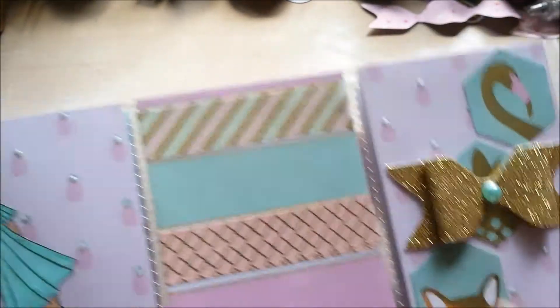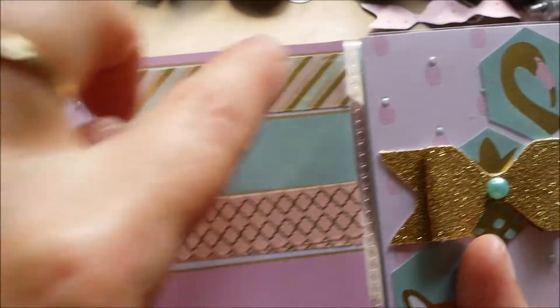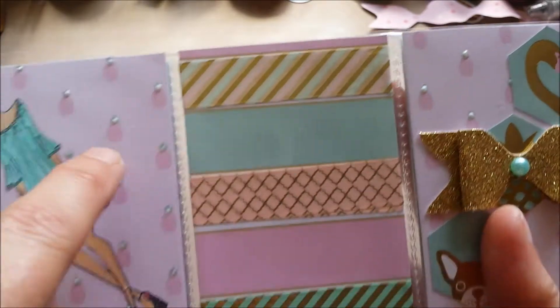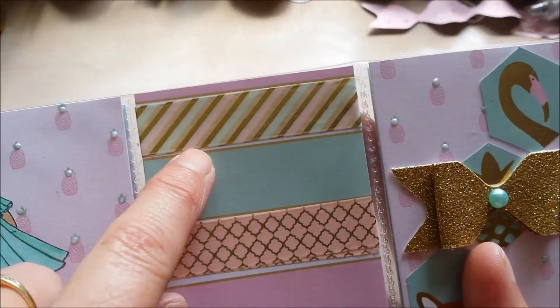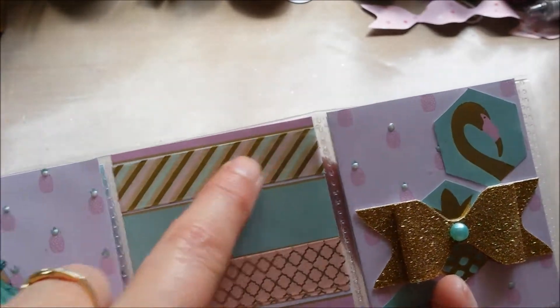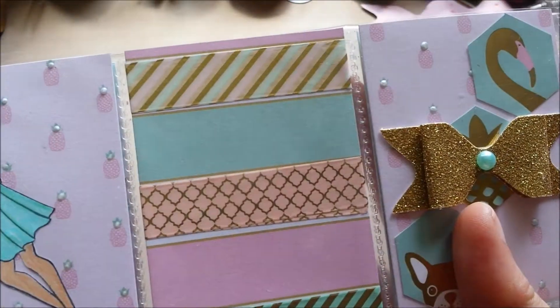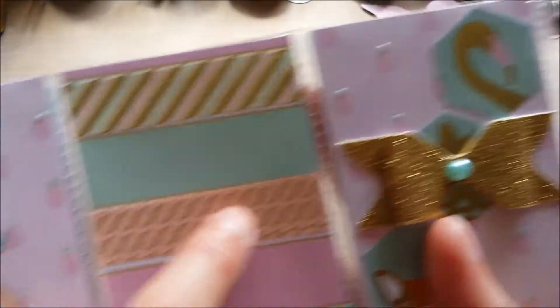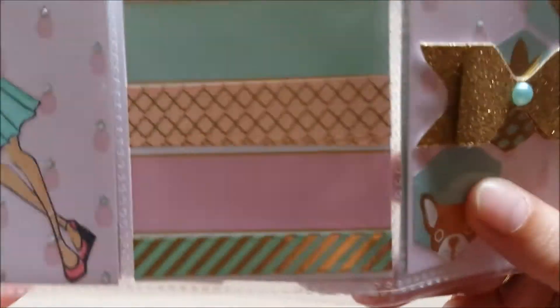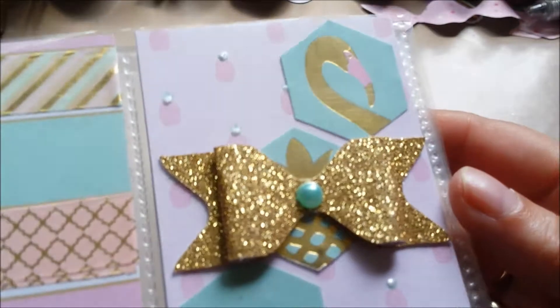The middle pocket — this paper has stripes, and I stole this idea from Irina because I liked it. I added some washi samples on the white parts of the card, same as Irina did, and here we have the last pocket.